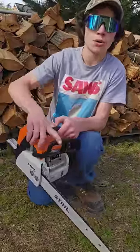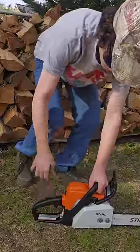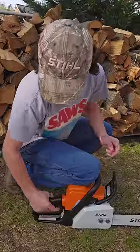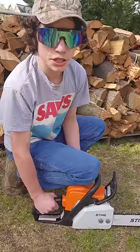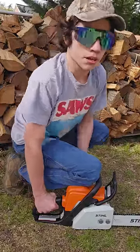First, put your chainsaw on the ground with the chain brake engaged. Then, hold your foot or put your knee on the chainsaw with your hand on the throttle, holding it wide open. Have your hand on the throttle all the way. Don't have any choke engaged — make sure it's in the position to run. Just pull it with the throttle all the way until it starts.